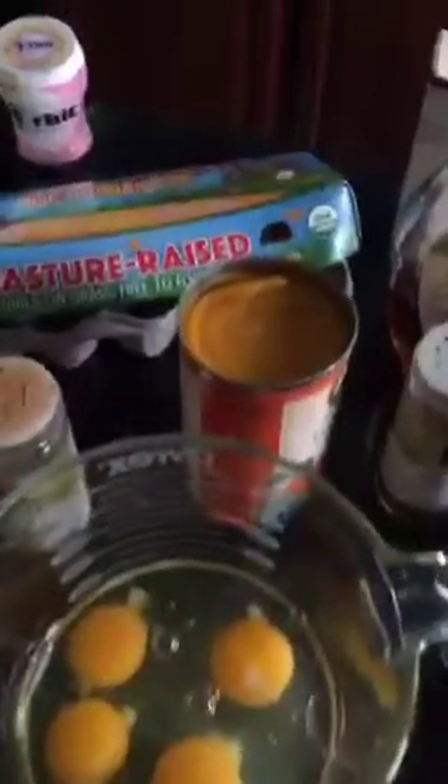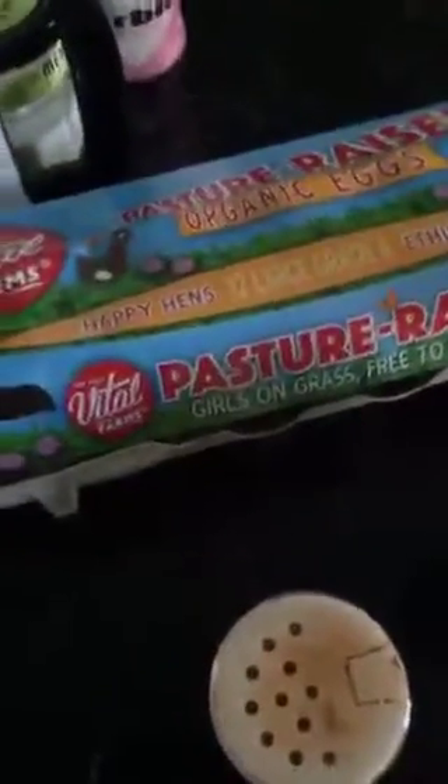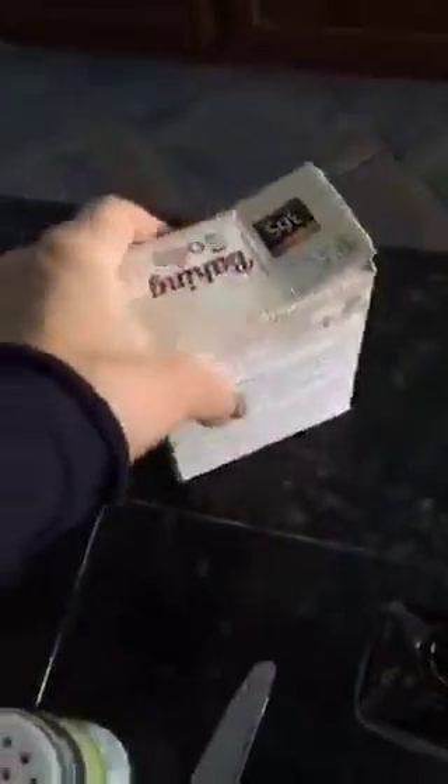Good morning! I want to show you the really fun pancakes that we make every morning — they're little protein pancakes. We start with the eggs, which are yummy, and we use a little dash of maple syrup for sweetness. We're going to add just a little bit of baking soda too.